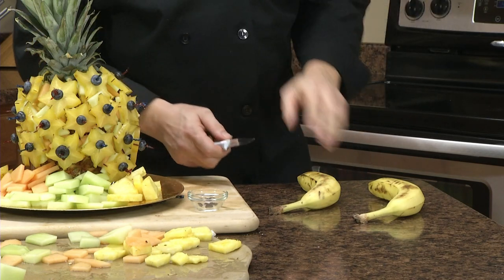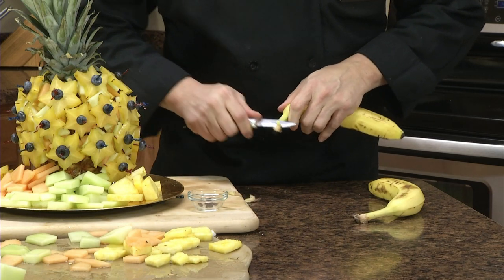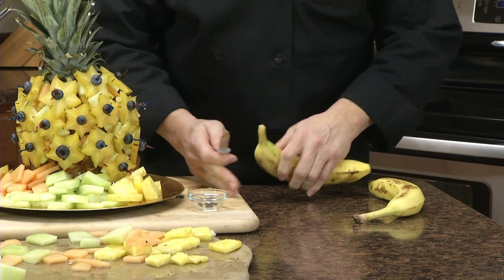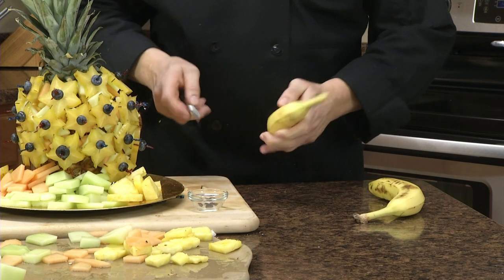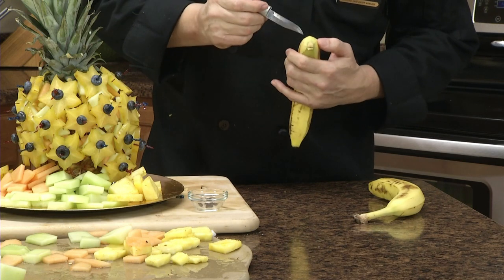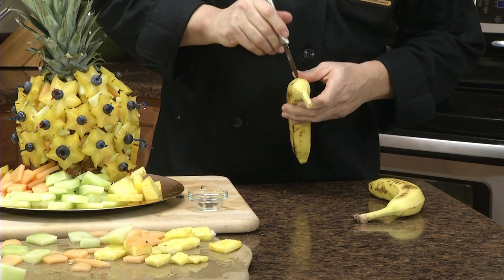We've been working on this a little bit, and now we're going to do one of the fun little things I like to do with fruit arrangements. Take a banana and cut it down a little bit — about like so. I'm using the Rada peeling paring knife; it's perfect size for this. Cut into the banana a little bit like that, then take the tip of the knife and make a little tiny X right here on the side. Try to balance it out, do another one on this side, and of course one right up here — same little X.